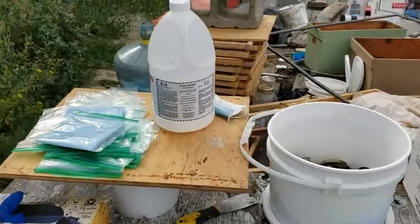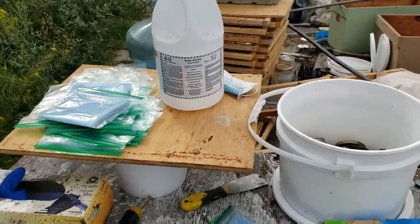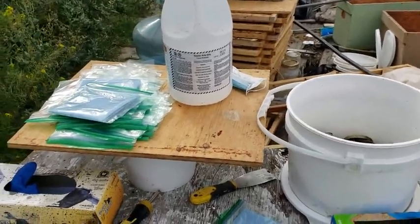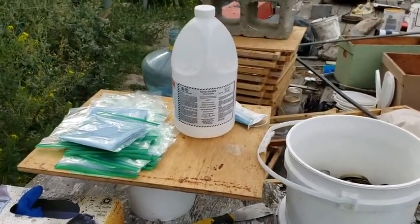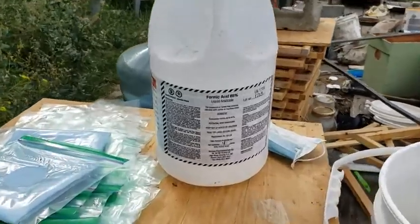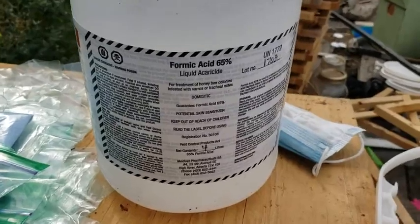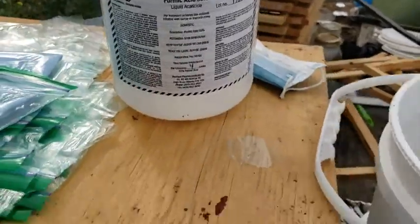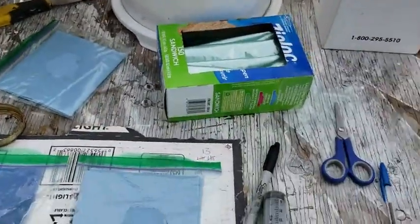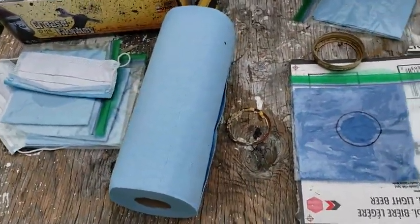Good morning. Today I'm going to cover varroa mite treatments using formic acid and our own blue shop towels and Ziploc bag method. You're going to be using the 65% formic acid solution, your handy-dandy Ziploc sandwich bags, and blue shop towels.